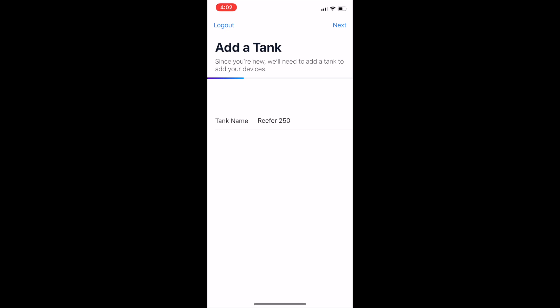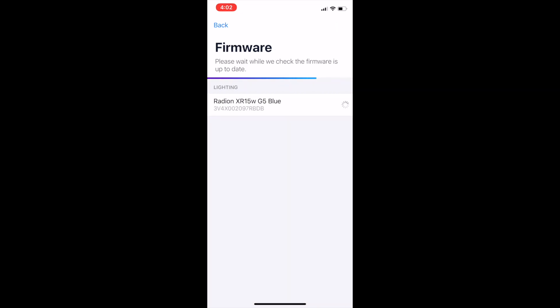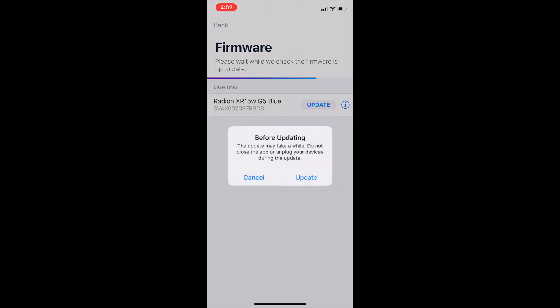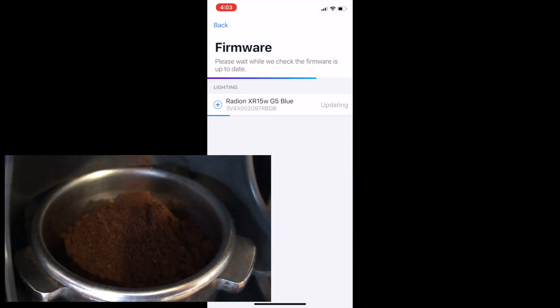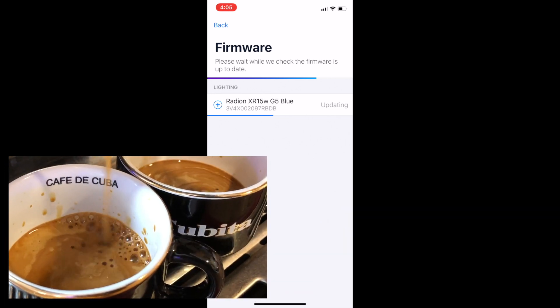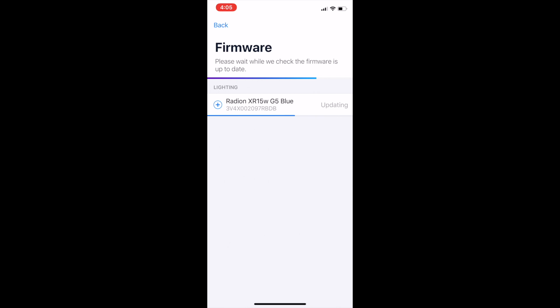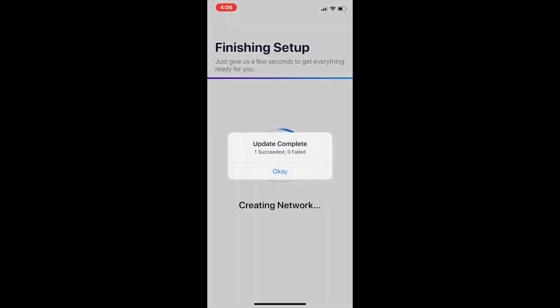The new lights are controlled via Bluetooth from an app on your phone called Mobius. I wasn't really sure what to expect, but I downloaded the software and it worked really well — I had no issues. Everything was super intuitive and the interface was really easy to use. It just detected the light and went through updating it. It took about five minutes to update, so I made myself a double espresso to see me through this long evening of replacing all three lights on my tank.